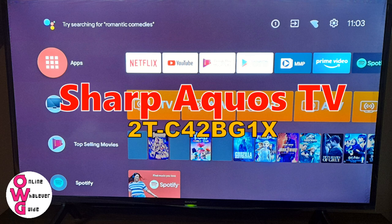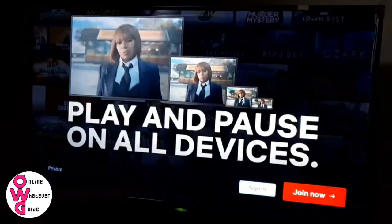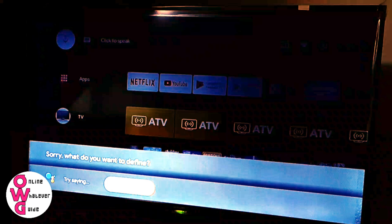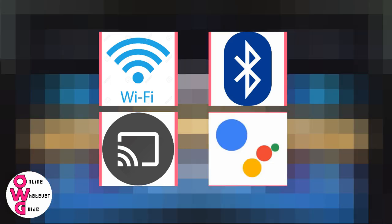Here is the Sharp Aquos TV 2TC42BG1X 42-inch model, already set up and ready to use. This is an Android TV that is Wi-Fi ready, Bluetooth ready, with built-in Chromecast, and with built-in voice assistant.